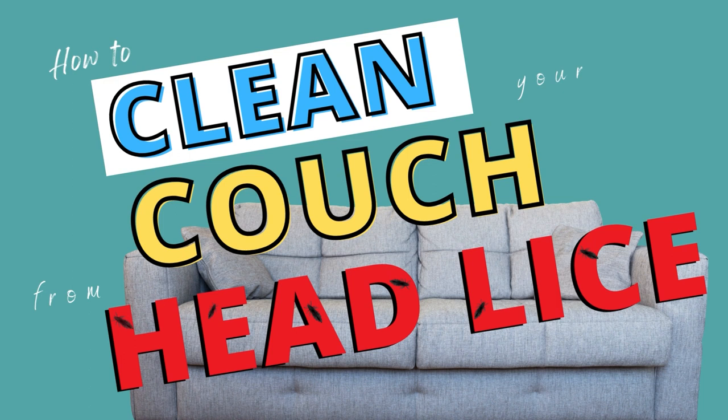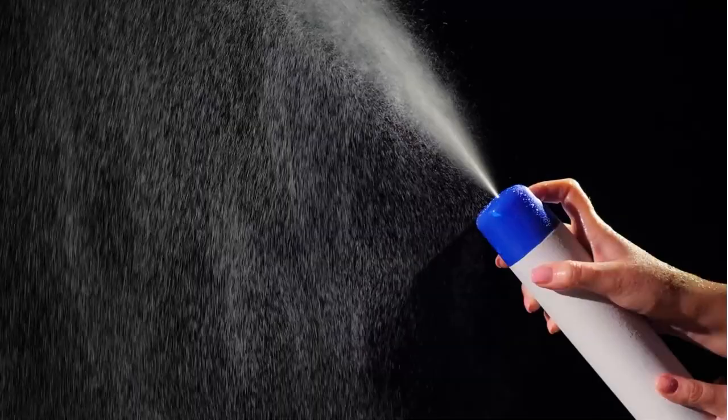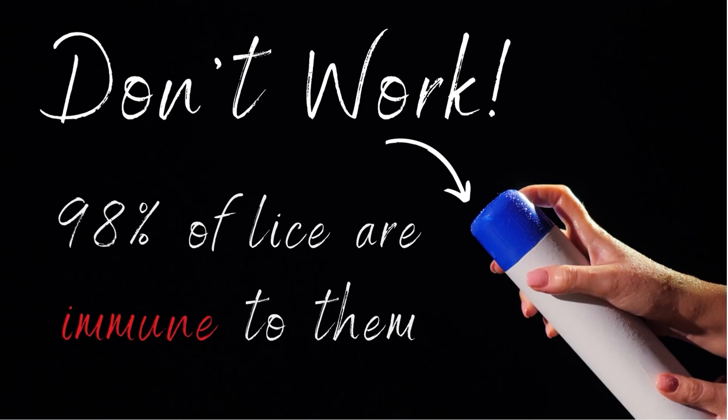First off, you do not want to use any pesticide lice sprays for any of your furniture, and that's because they don't work. Lice have grown resistant and immune to those lice sprays. In the most recent studies, 98 to 99 percent of lice have some level of immunity to those lice sprays, so don't waste your time on that.